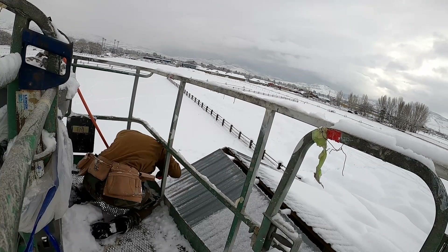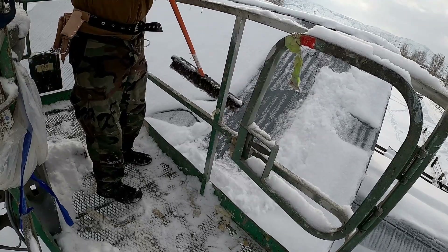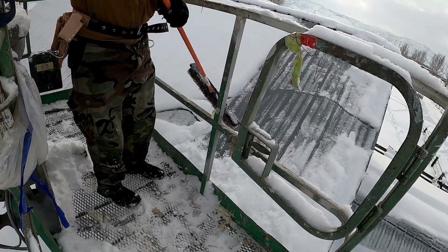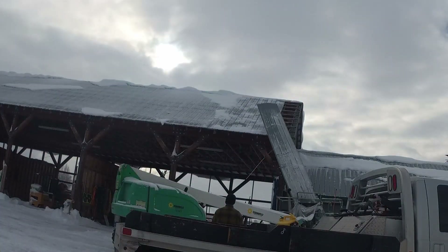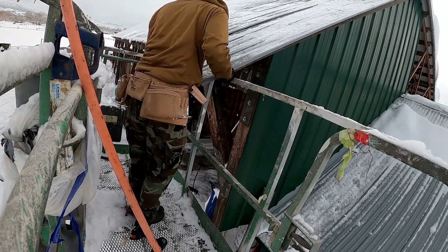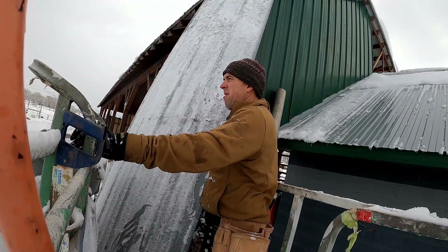I figured I'd start with the north side where I could use the man lift. Once I got all the top screws out, I just swept the snow off the roof. Not as warm as it looks. My plan was to remove the bottom screws and then use the man lift to drop the tin to the ground. It's not quite as easy as I pictured in my mind.